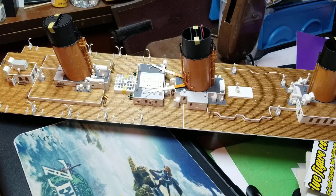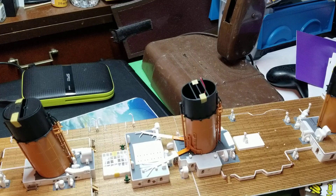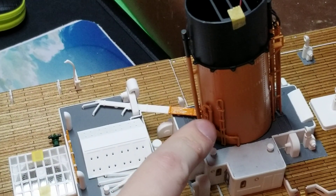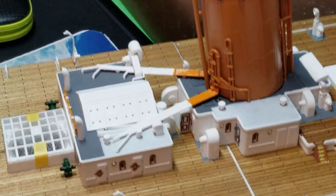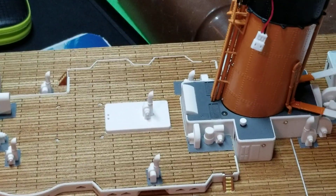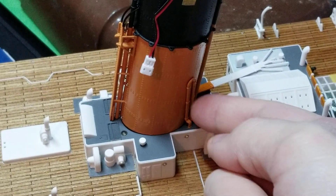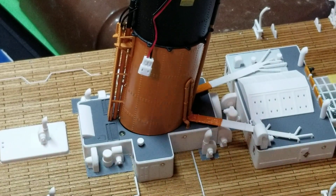In issue 65, the first thing it had us to do was go back to the boat deck and attach some pipes to the funnel on this side right here — attaching this pipe to the funnel. Then after that we turned it around to the other side and attached this pipe on that side as well.